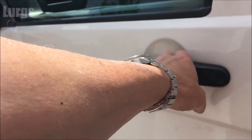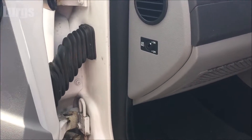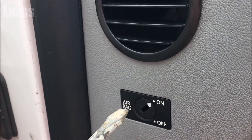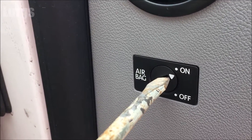This is a right-hand drive vehicle, so you need to open the passenger door. What you've got is a passenger airbag switch, and at the moment it's set to on because the passenger airbags are on. So what you do is just take a large flat-bladed screwdriver and just turn it into the off position.